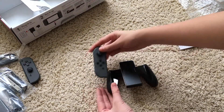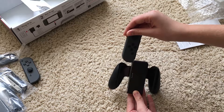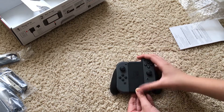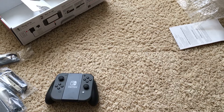Let's slide these on real quick — move that box out of the way. Both Joy-Cons go in like so, and like this. It's pretty cool — even though it doesn't charge them, it's nice to be able to hold them in a normal controller-like way.